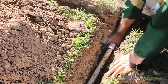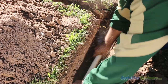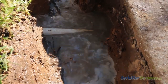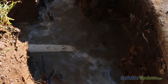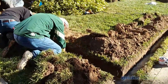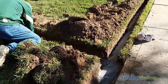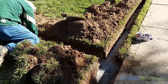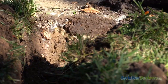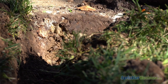Leave the nozzle in place for a few seconds to allow the water to loosen the soil. Pull the pipe back 6 inches to a foot and thrust it into the soil again. Keep repeating this pattern until you have completely bored under your driveway or walkway. The water will create a hole roughly the diameter of the PVC pipe.